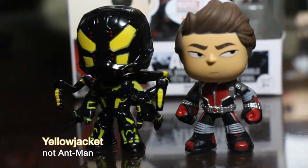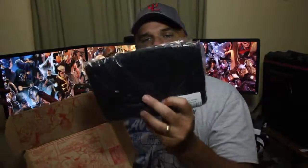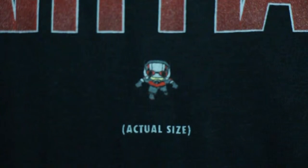Next in the box I see a t-shirt, and I love these t-shirts. I have the one from last box's unboxing from the Avengers theme. It's very lightweight - not heavy material. Some t-shirts are 100% cotton and others have a little polyester in them. This month we have Ant-Man on the shirt, which is pretty neat. It even says 'actual size' and shows him under the Ant-Man logo. On the sleeve it says Pop Tees.